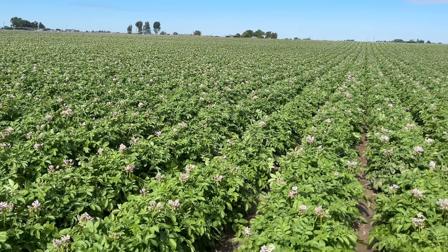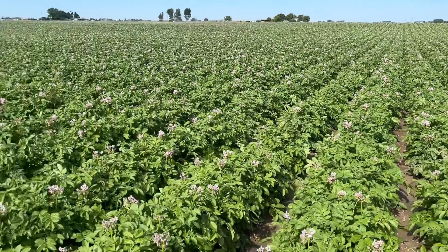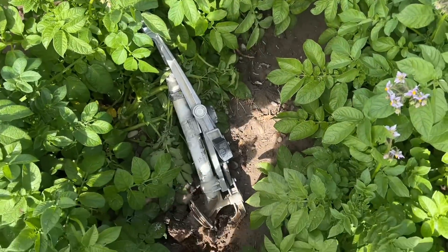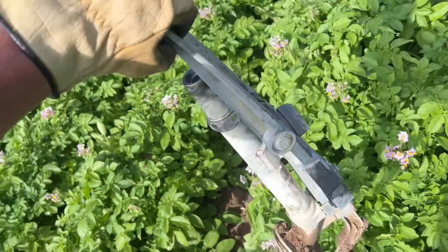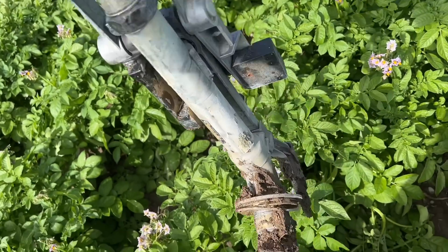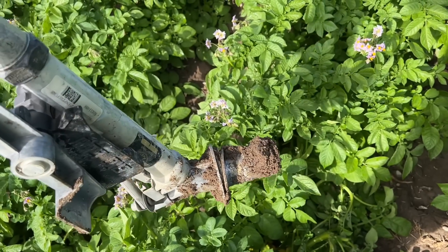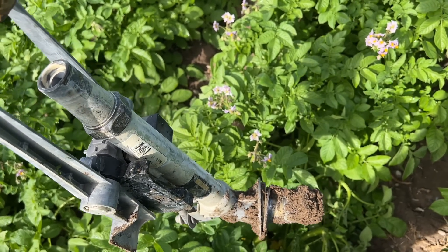I was following the pivot track right here — I knew it was within 10 feet of that. Sure enough, here's the end gun, big old sprinkler that goes on the very end of the pivot. I don't know how it came off, but we'll take it back to the shop, clean it up, and see if we can fix it or if we need to get a new one.